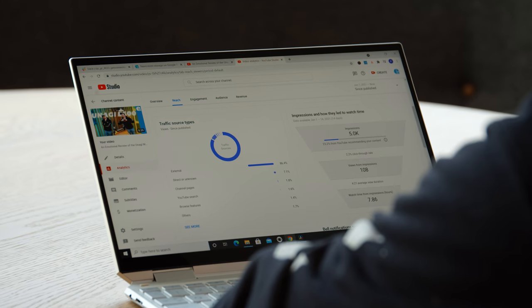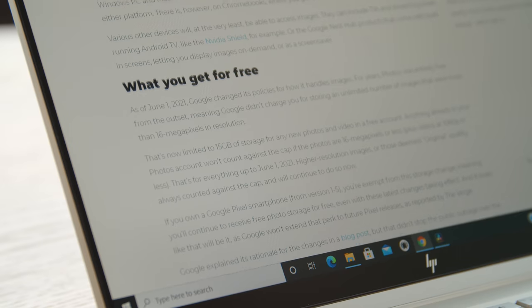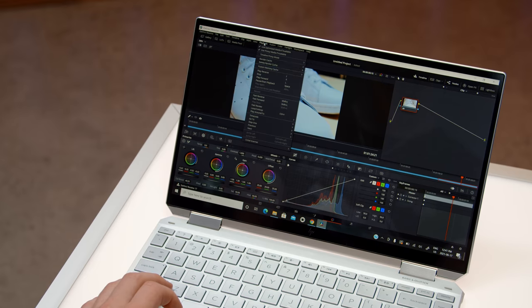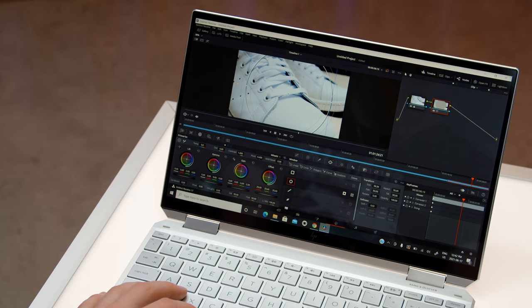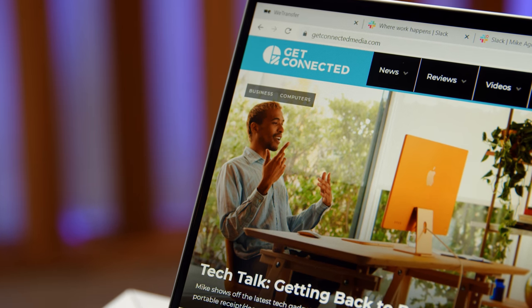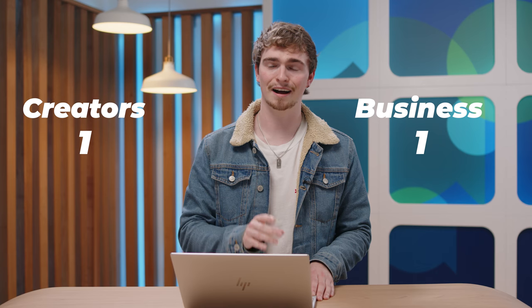Moving on to the screen: this is a 13-inch OLED panel, which means text is going to look sharp, colors are going to look punchy, and those blacks are going to look deep. For watching Netflix or YouTube this screen does a stellar job. Where it leans more towards creatives is in its color accuracy — it boasts at least 100% of the Adobe sRGB color gamut. For mission-critical work like color grading or graphics work, this screen won't let you down, ensuring your work looks the same on a client's screen as it does on yours. Point to the creator.